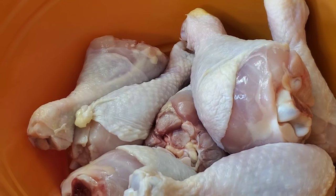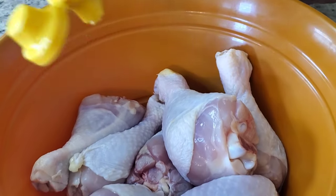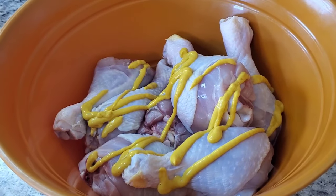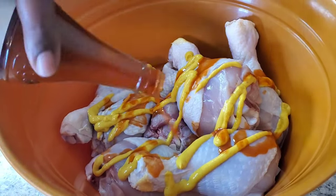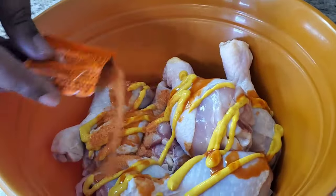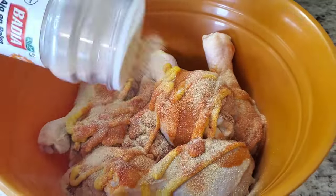I got some chicken legs right here. We're going to put some sazon in here. We got to put some mustard in here. The mustard is just going to act as a binder. We're going to put a little Crystal hot sauce, but you can use whatever hot sauce. It's not going to make it spicy, it's just flavor. Now we're going to use some sazon — put some sazon in there. Put some garlic powder. You can use as much seasoning as you want, there are no measurements. You got to measure with your soul.